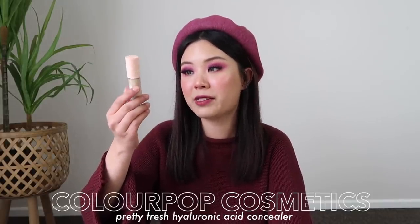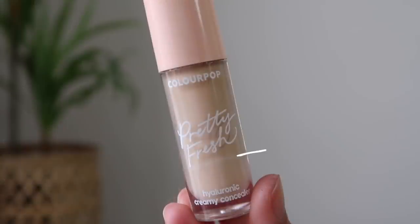Next up, we have the concealer. This one is from ColourPop — it's their Pretty Fresh Concealer. So I pretty much have the Pretty Fresh line in my plan. I've been using this one for a while now. This one's also going to be hard to measure out, but you can sort of see there's like a little white line underneath the Pretty Fresh logo, and I feel like that is sort of where I am up to. This one, maybe I could finish by the end of the year, perhaps.